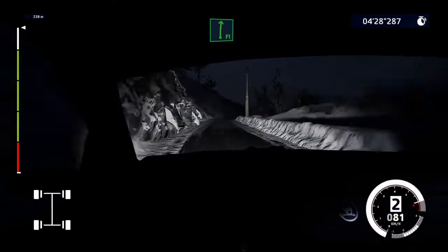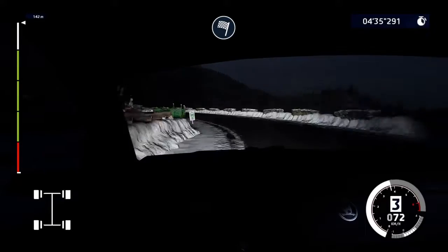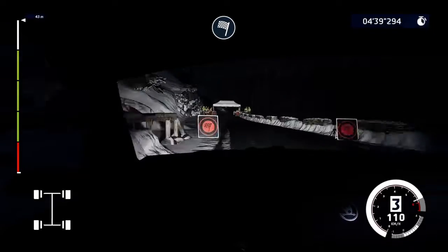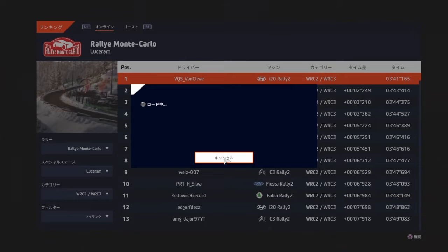Flat right, long. And left 3, long for finish. Alt right, long for finish.